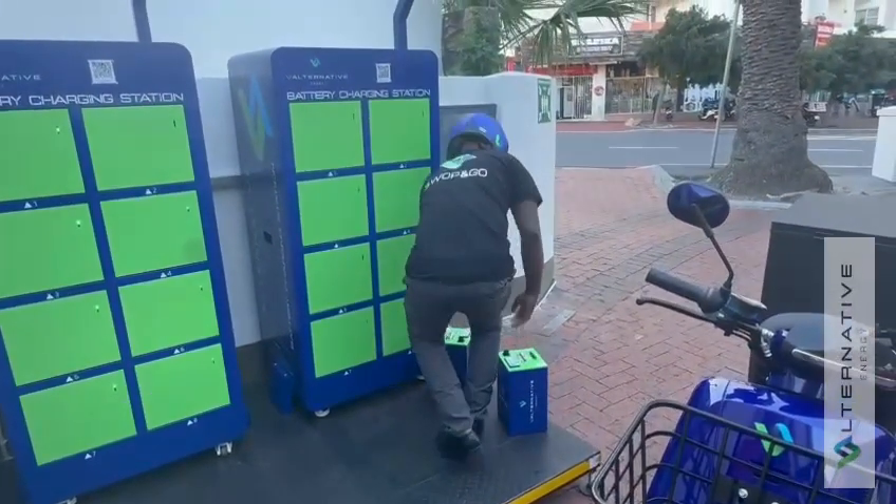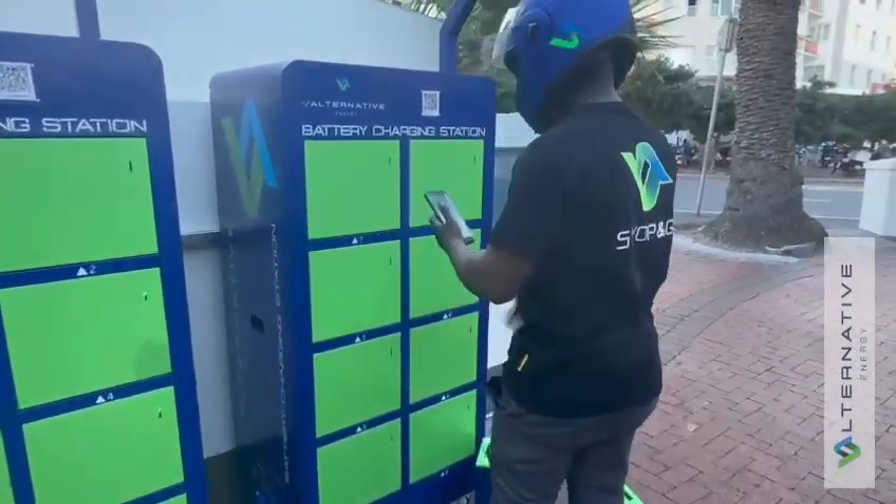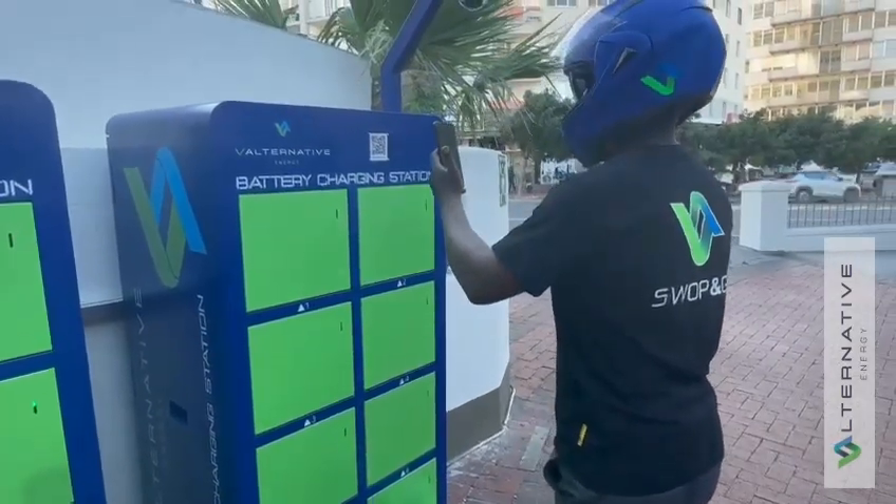The rider will place both depleted batteries to one side. The rider will then scan the QR code, which associates him and initiates the swap process.